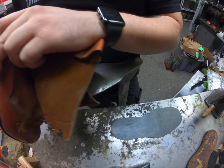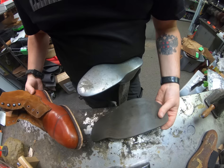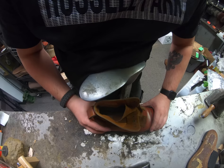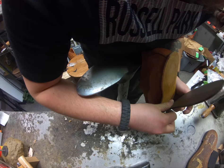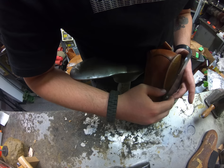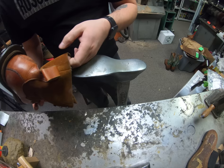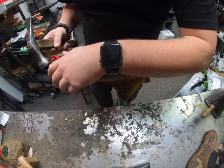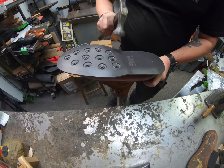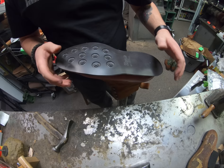I've got the midsole all trimmed out and everything so it's as flush as possible, and now it's time to get the Day Night sole on. We always want to try to make sure we're centering it as much as possible because we've got the pegs there and the whole Day Night logo. I just pulled this thing out of the oven - we like to stick them in the oven to help activate the rubber cement a little better. It also makes the Day Night sole a little more flexible so it binds to everything nicely.